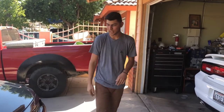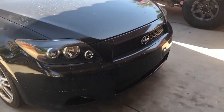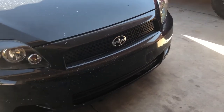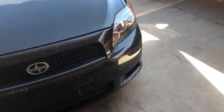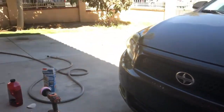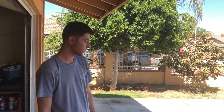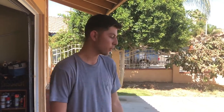Alright guys, so there you have it - I just restored these headlights on the TC. It was honestly really simple. I did miss one step though: after the compound, you just put the wax and it made it look 10 times better. Pretty good job, I'd give it a 10 out of 10. I picked up the 3M kit at AutoZone for like 30 bucks, so it wasn't that bad and it did the job. Make sure to like, comment, subscribe if you enjoy the content. Catch you guys next time, peace out.